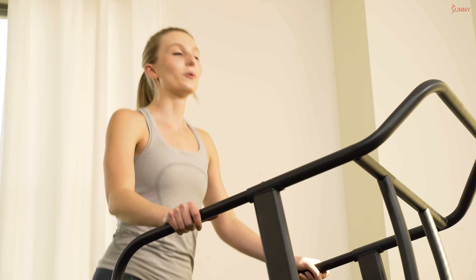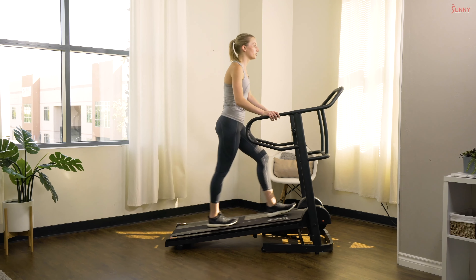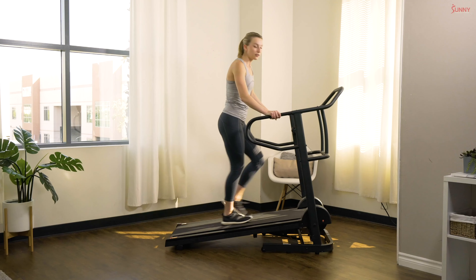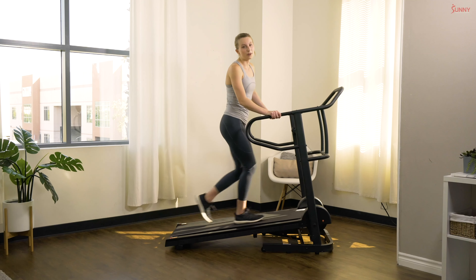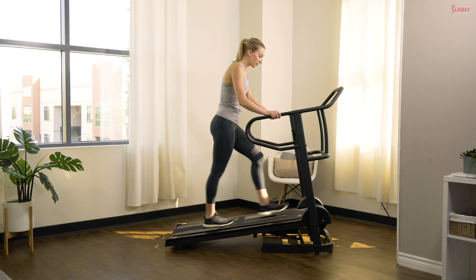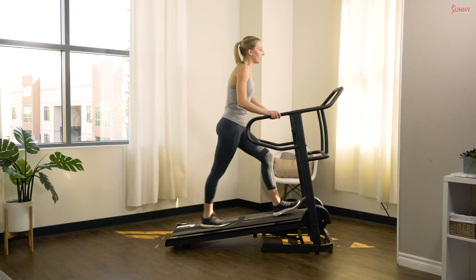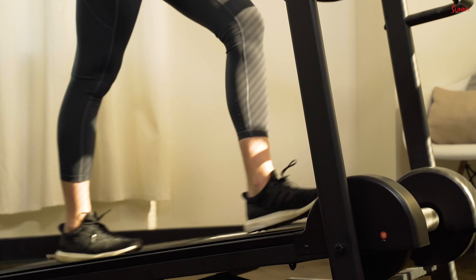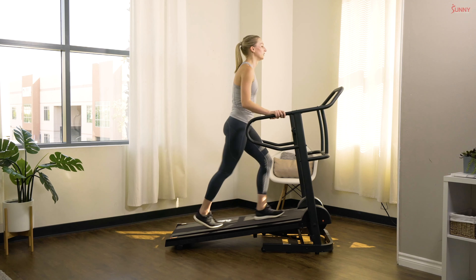We've got about one more minute of warm-up and then we'll get into our intervals. We have basic intervals planned — 30 seconds of a quick pace walk adding resistance to each interval, with a 15 second rest. We're working on building endurance and building that cardio base so you can work up to harder and longer workouts. For our first set we have three total intervals, 30 seconds each, and we're going to kick up the resistance to a level of two.